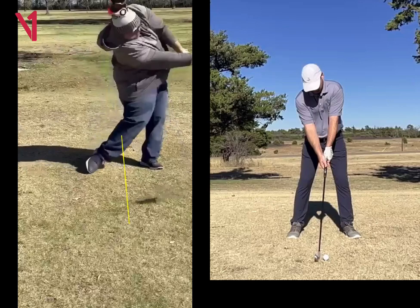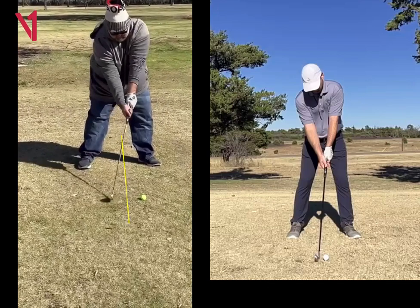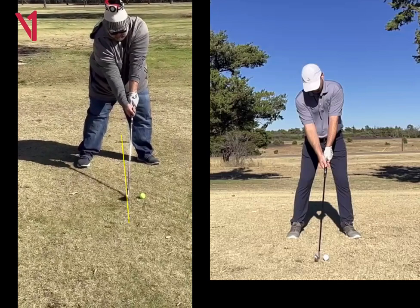It looks like you hit maybe an inch behind this one. I would get the stance a little bit narrower and bring that ball position back a few inches.